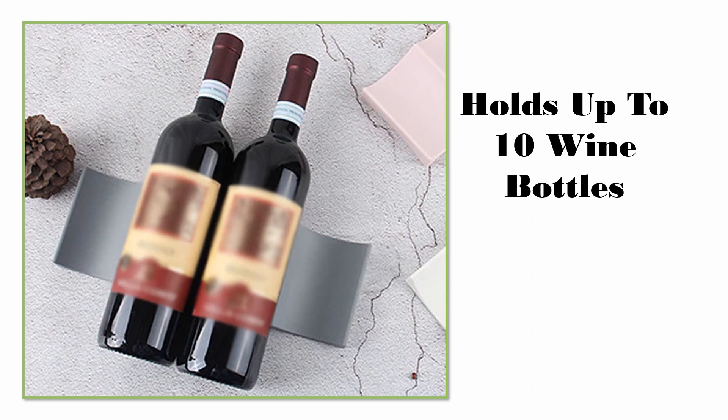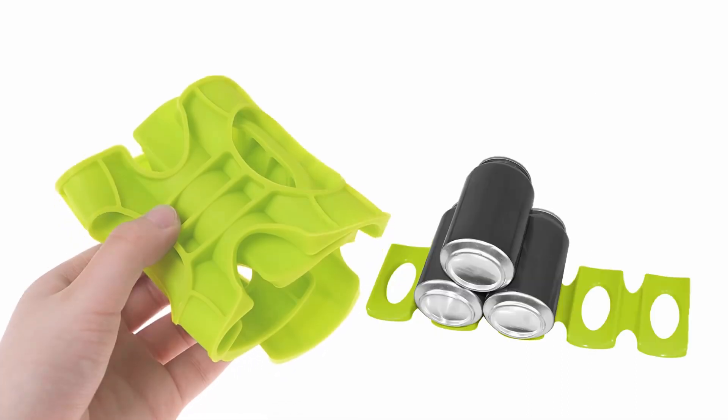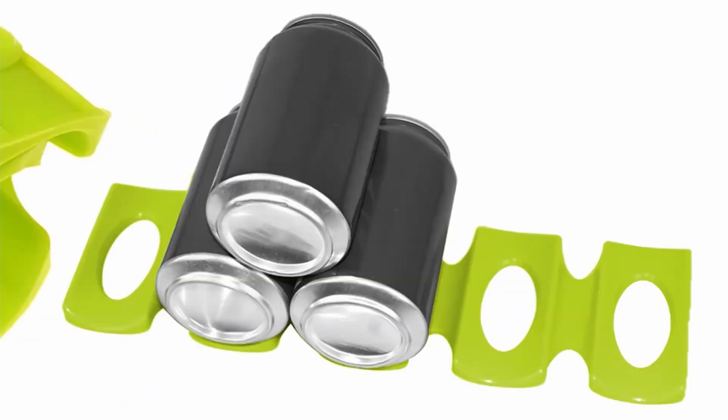From the pantry, refrigerator, wine cooler, or your work environment, great to stack non-perishable food cans, beverages, wine bottles, construction materials, or tools safely with a secure grip when used flat or in a pyramid type stack.